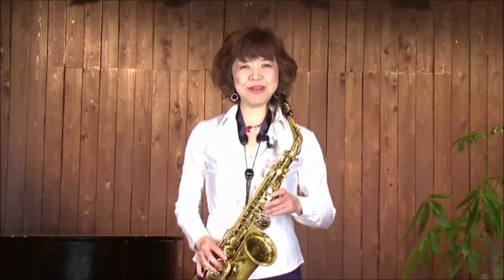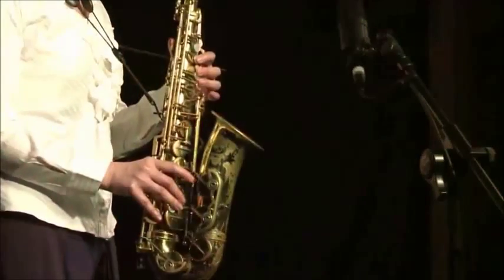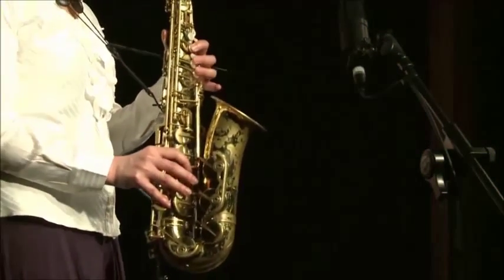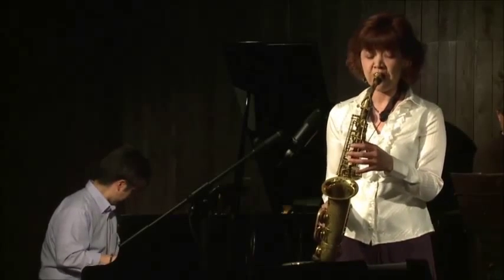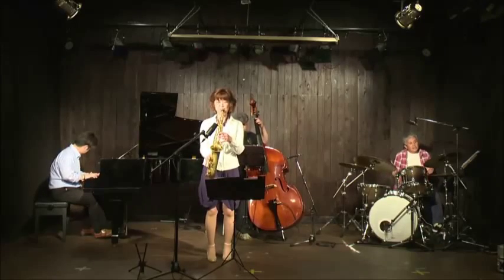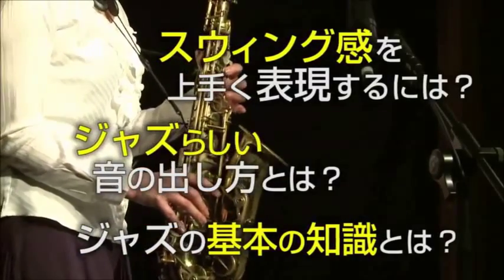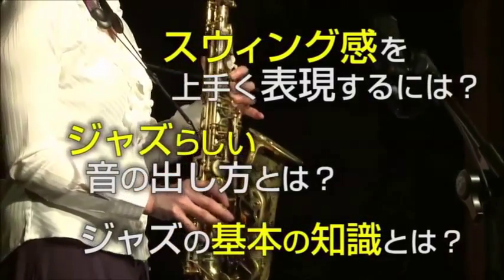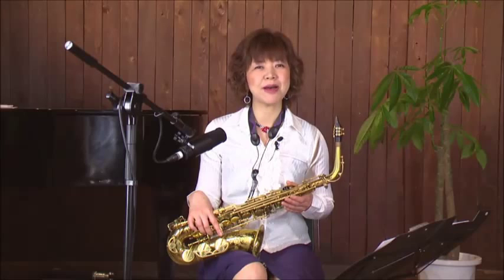こんにちは。サックス奏者の吉野美由紀です。第3弾のDVDでは、ジャズに挑戦していきます。ジャズでは、このような8分音符がある場合、